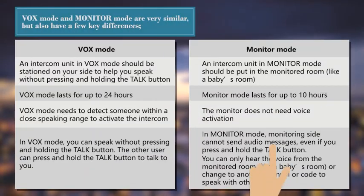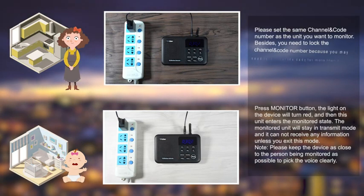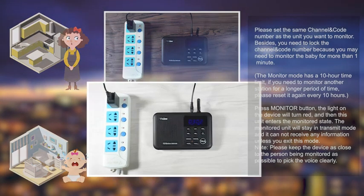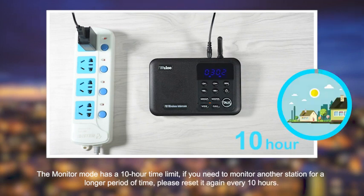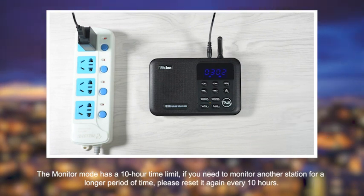2. Monitor Function. Put the intercom in the room you wish to have monitored — for example, a baby's room — and then press the monitor button. This intercom unit will stay in transmit mode, constantly sending audio to any intercom unit with the same channel and code. The monitor function has a 10-hour time limit; if you need to monitor for a longer period, you'll need to reset it every 10 hours.